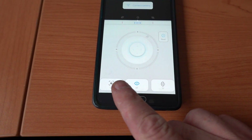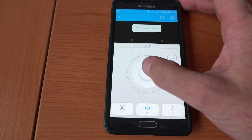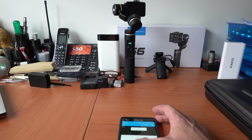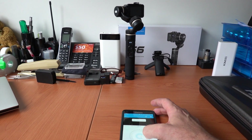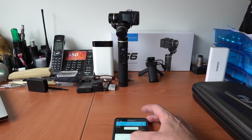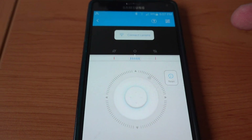It's just a white screen. It's got your three modes, your tracking modes underneath. This is pretty much the gimbal controller. You can turn left, turn right, go down and go up. That's pretty much all you can do with this app.